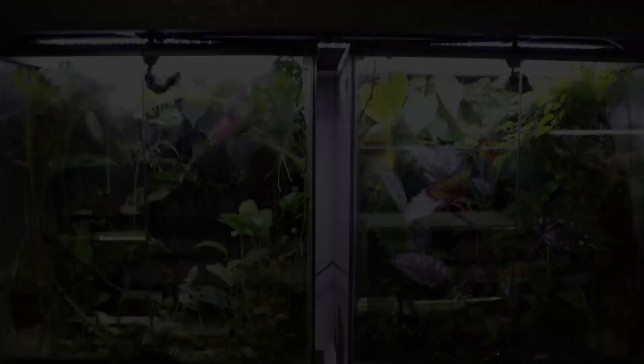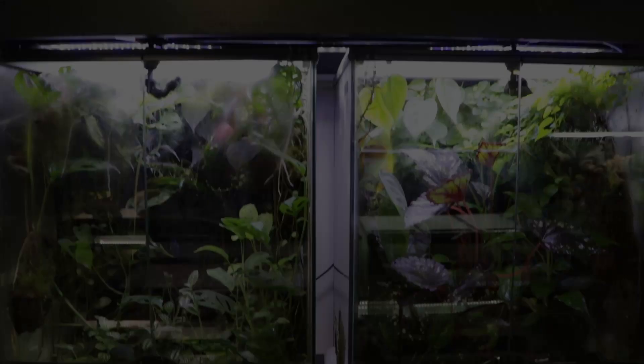Hi guys, Josh here. Welcome back to another frog vlog. In this video we're going to be breaking down a couple of vivariums, rebuilding a couple of new vivariums in their place, shuffling a couple of frogs around as well. I'll probably talk a little bit about some vivarium basics while I'm at it, maybe some other stuff too. We'll see how long it goes, but stick around — I think it's going to be a good one.